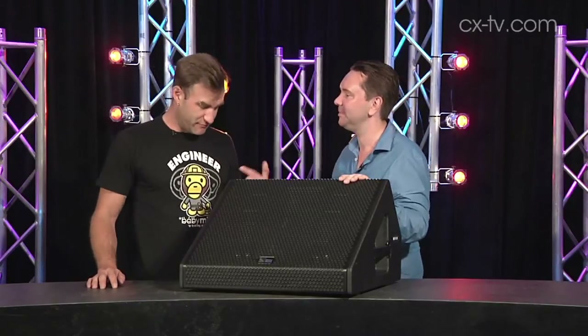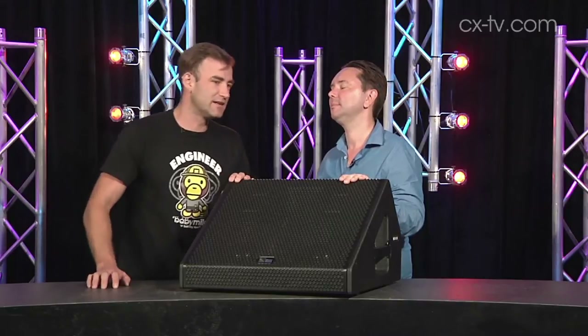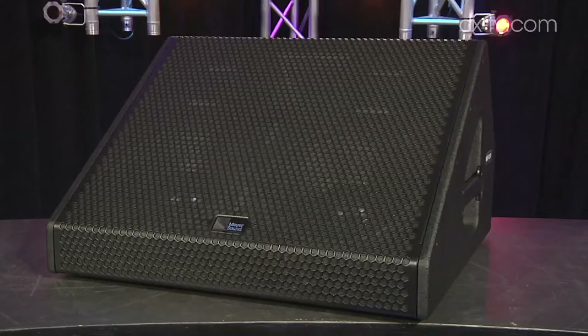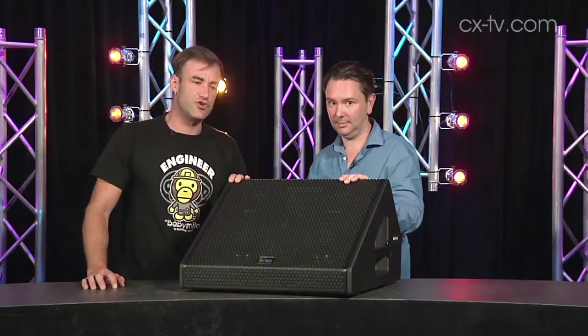Jason, as you know and as my t-shirt reveals, I am an engineer. What you may not know is that most of my gigs are monitor gigs — I do like a good foldback wedge. And this is a very, very good foldback wedge indeed — good in spades. This is of course a Meyer Sound MJF 210.